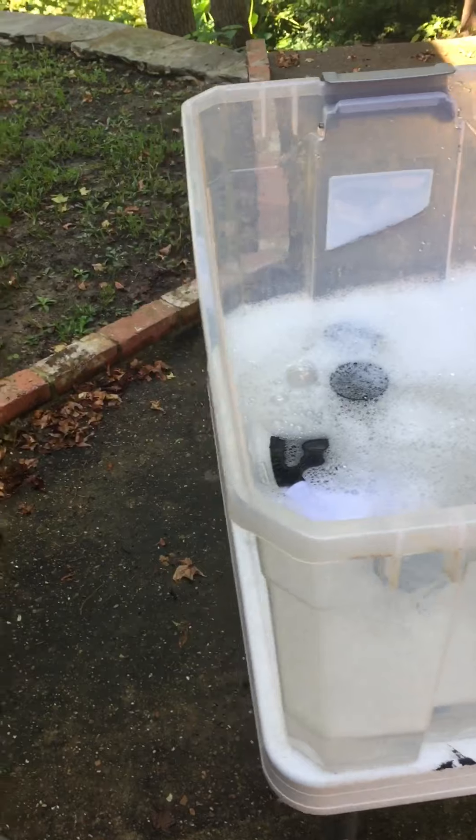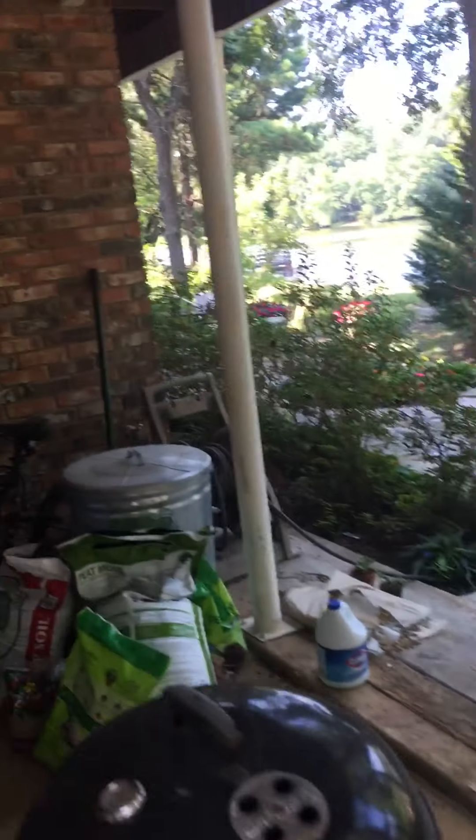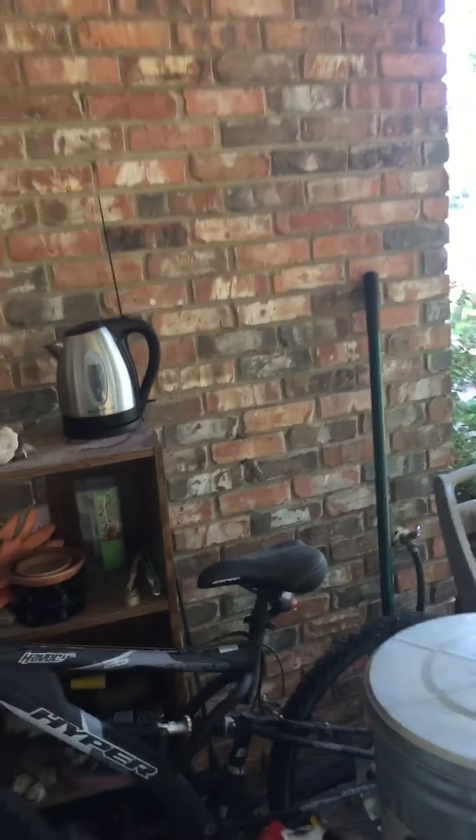I recommend that you have a hand truck or a dolly, or get creative with a skateboard or something, because whenever you fill these guys up they're gonna be really heavy. It can be hard on your back lifting it up and trying to get it outside.